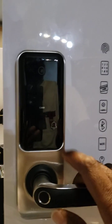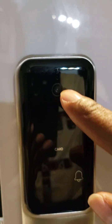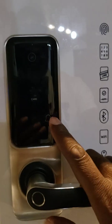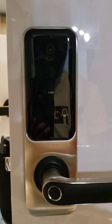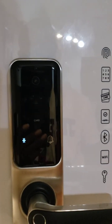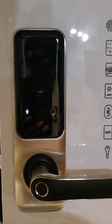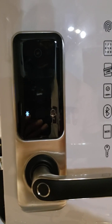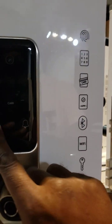We have also inside a doorbell that you can see over here, and we have on the top here a camera. The doorbell will ring on your phone and you will be able to see who it is. You can open the door with your phone or speak with the person through remote access, or just ignore it.